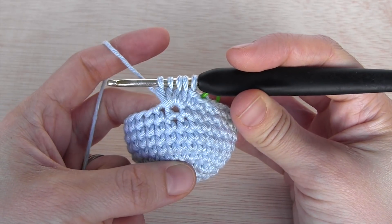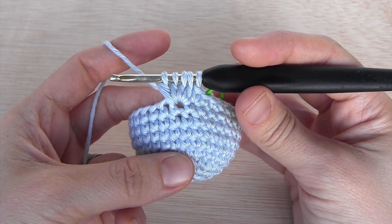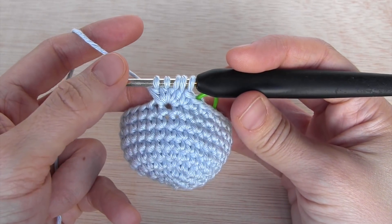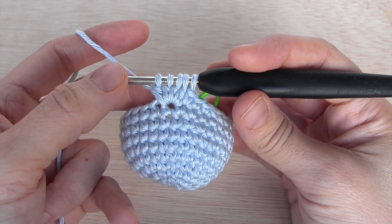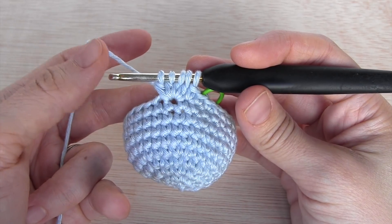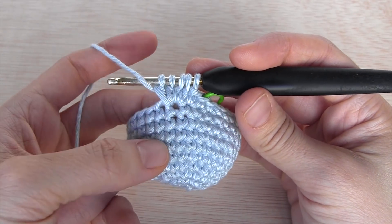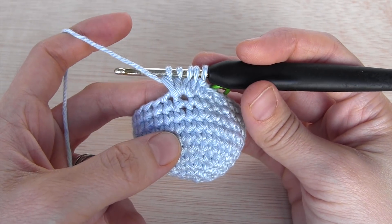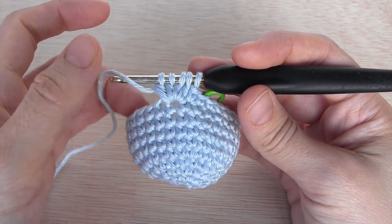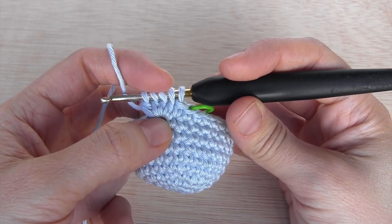Bubble stitches can have different sizes depending on how many times you go into that stitch and make this process. Usually they vary between three and five times, and depending on how many times you do it, it will become bigger or smaller. For amigurumi, if I want to make a big nose I can use a bubble stitch made of five unfinished double crochets, but for a smaller nose I can do it just three or four times.